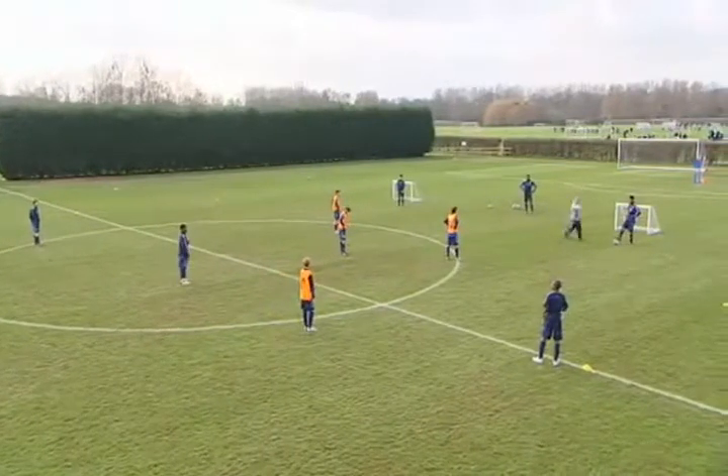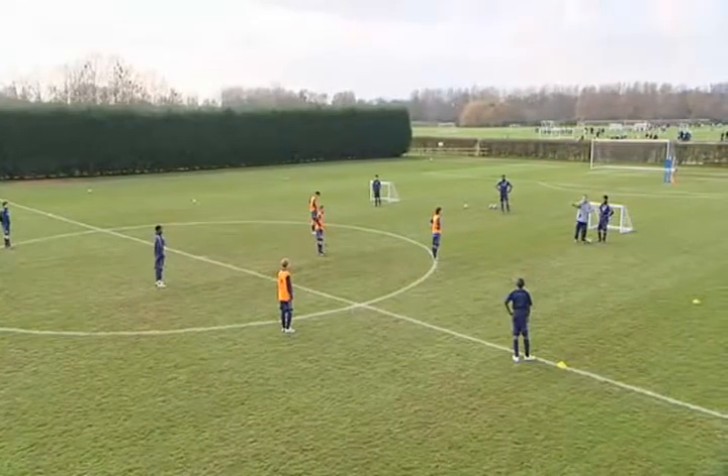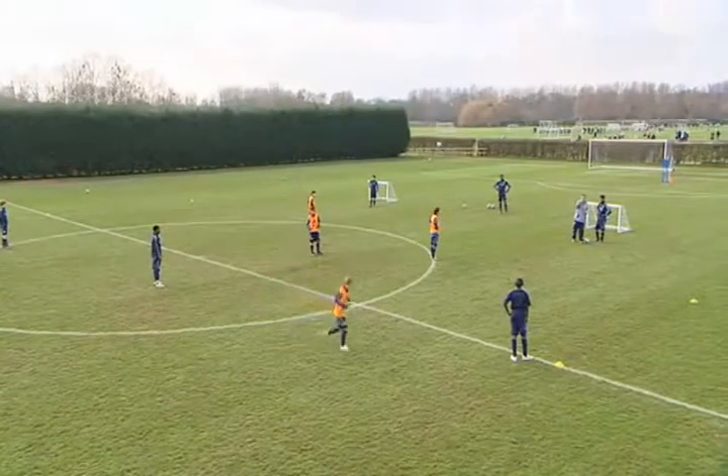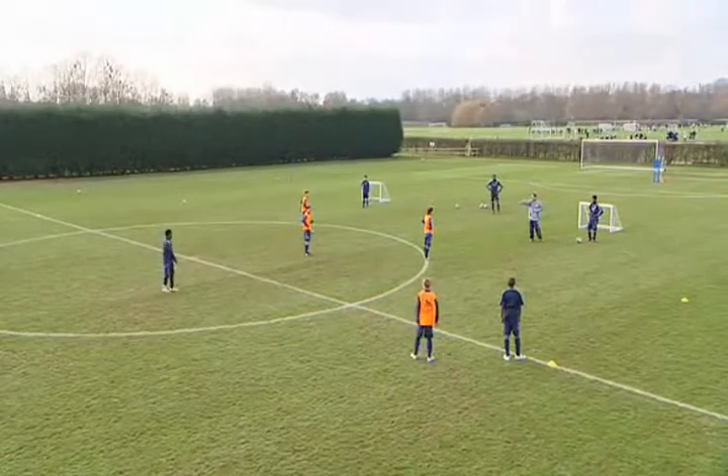Now, Harry, you're not going to be able to get him inside. So you just make sure you force him down the line. But if he's going to play there, James, you've got to get tighter across and cause him problems. And Ben, you get across and mark him.